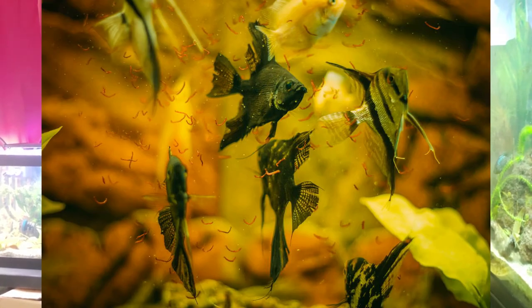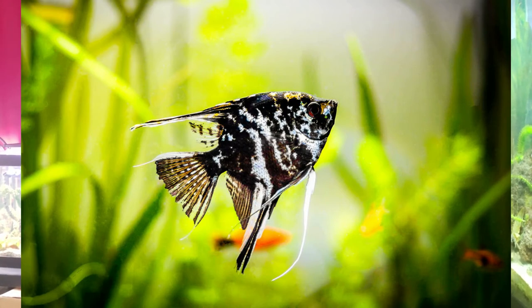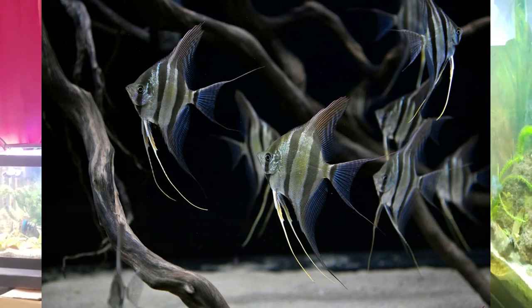Why are they number one? They are an absolute crowd pleaser — people come by and say 'wow, I really like these guys' with their trailing fins, tall bodies, and unique shape that catches the light. They make great wet pets. Like larger cichlids such as midas and flowerhorns, they recognize you and interact with you, while smaller cichlids like keyholes and kribensis can be skittish. Angelfish are the best of both worlds — good for a community aquarium but they'll also come to the front of the glass and interact with you.